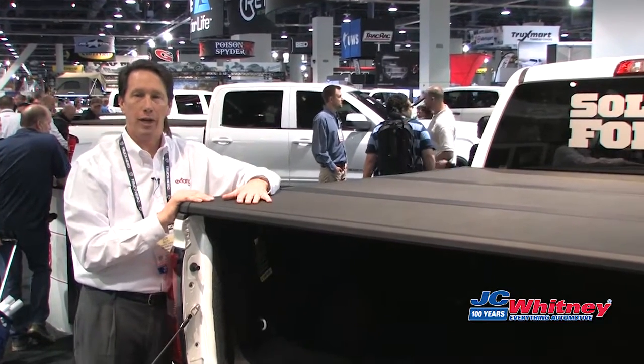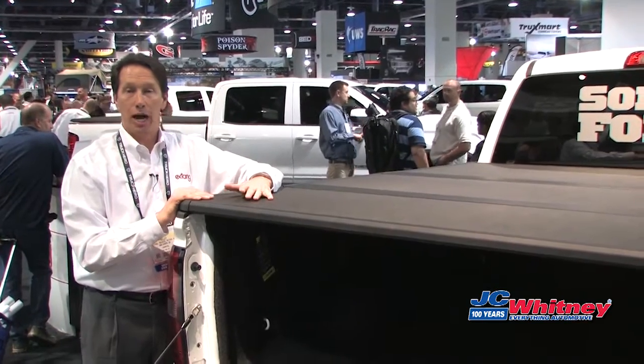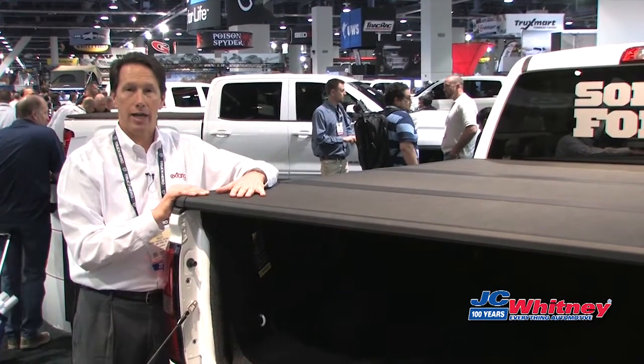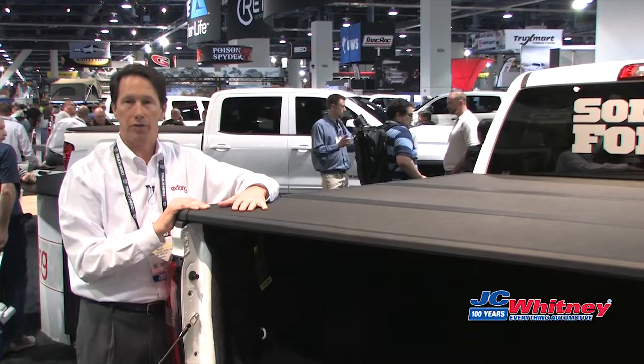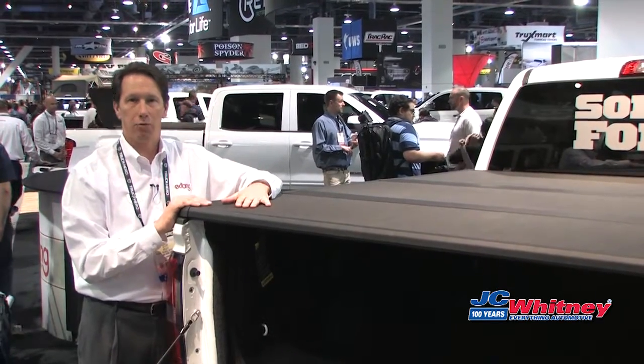The Extang SolidFold 2.0 is made in our modern assembly plant in Ann Arbor, Michigan. Check out SolidFoldExtang.com — there's a great video for you to see there as well to learn if there's an application for your truck. And check them out at U.S. Auto.com.